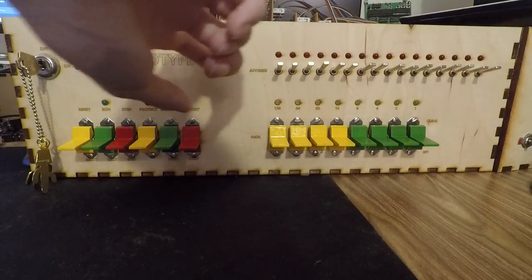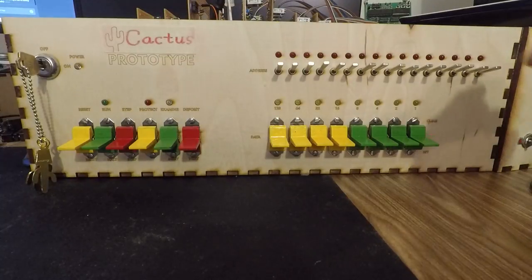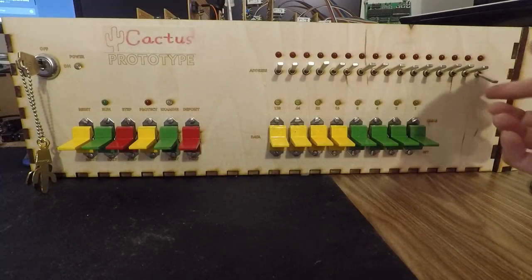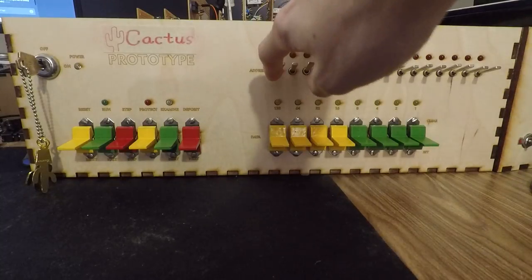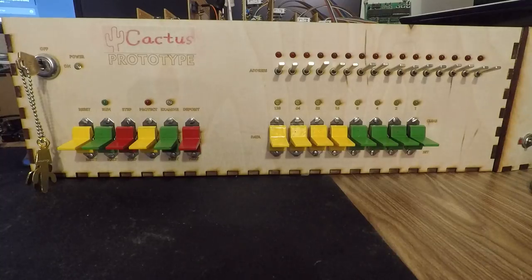And we have our address toggles. Down is a one, up is a zero. This is the least significant bit, this is the most significant bit. And you can talk to all 64K of address space with those switches.